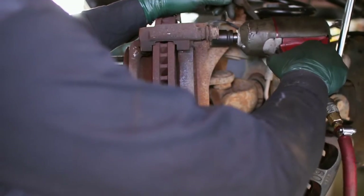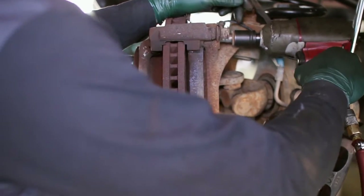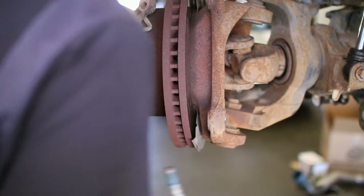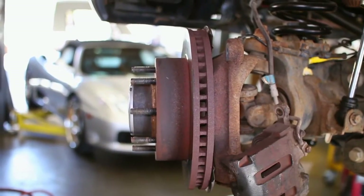Remove the caliper bracket next and pull it from the hub. The rotor might be adhered to the hub from surface rust, so a couple of smacks with a hammer will break it loose.